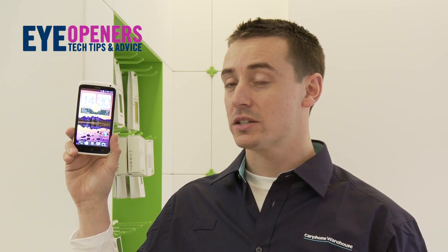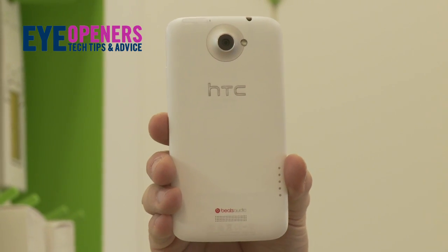Hi, I'm Sam and this is a sneak peek for the new HTC One X. This device comes with a unibody super tough housing.